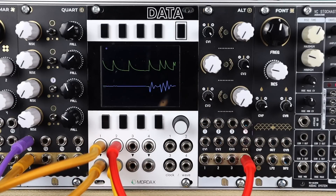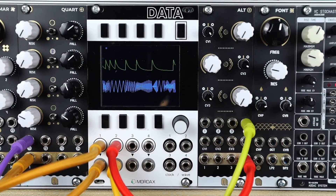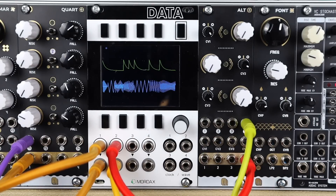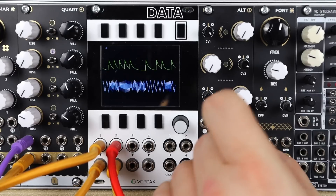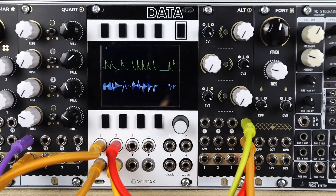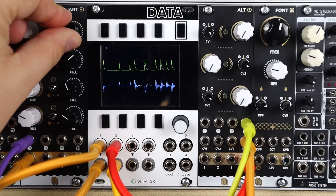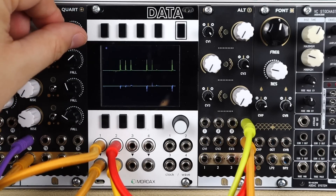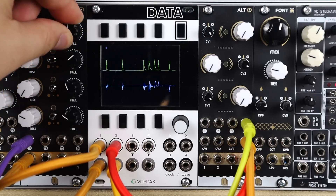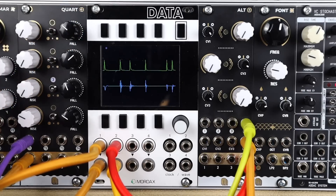VCA 4 is a little bit simpler. Plugging a signal in, there are no controls, but it normals to a high voltage to keep the VCA open, allowing you to put a signal in and mix it into the cascaded mixing on the module. Plugging a CV signal in removes that normalised signal and lets us control the level again. This does go really nice and snappy — tight, clicky, poppy VCA behaviour if you want a super short snap.